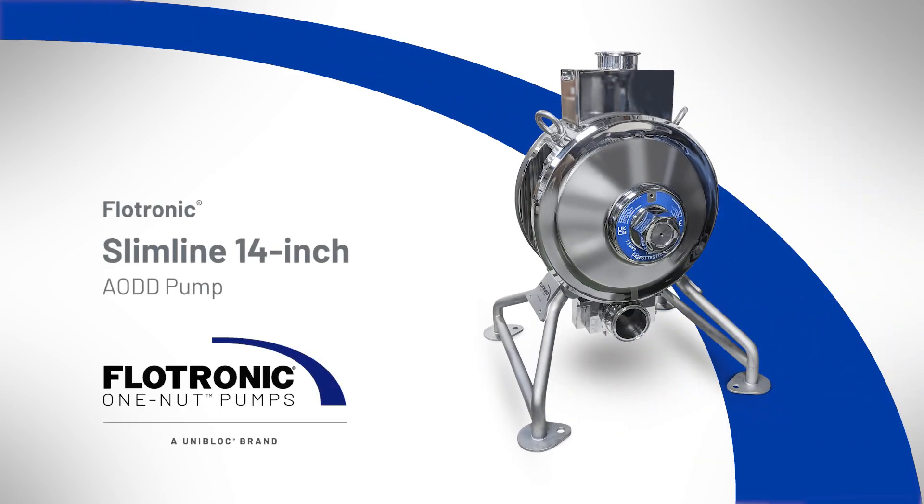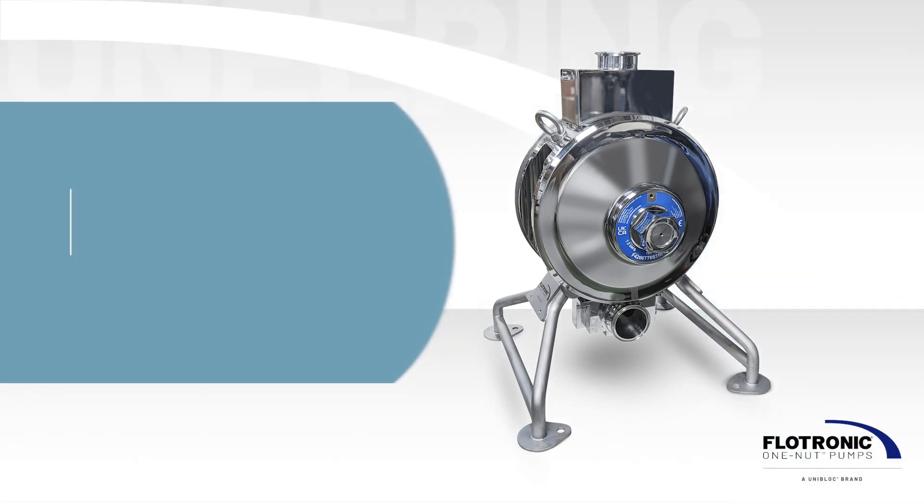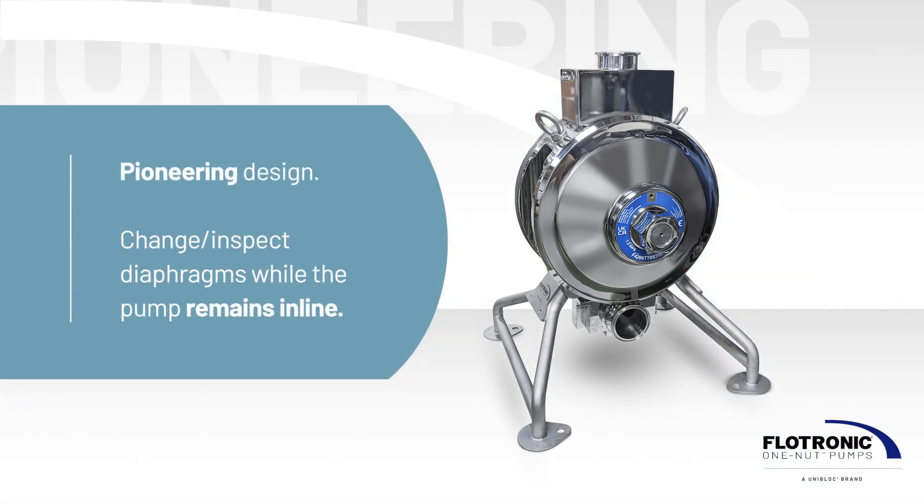Meet the Flowtronic Slimline 14-inch Air-Operated Double Diaphragm Pump, a pioneering design that makes it possible to partially strip the pump to change or inspect the diaphragms while the pump remains in line.